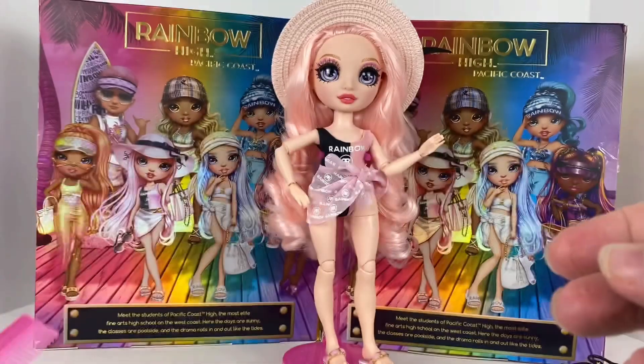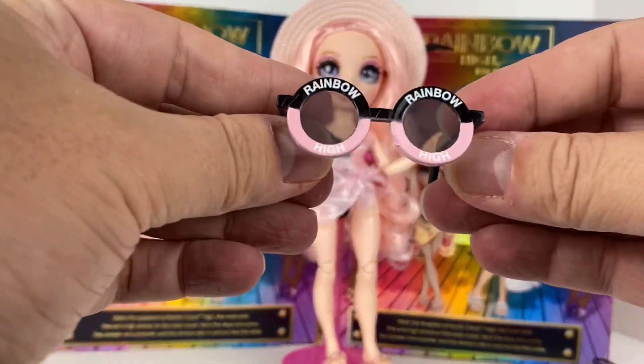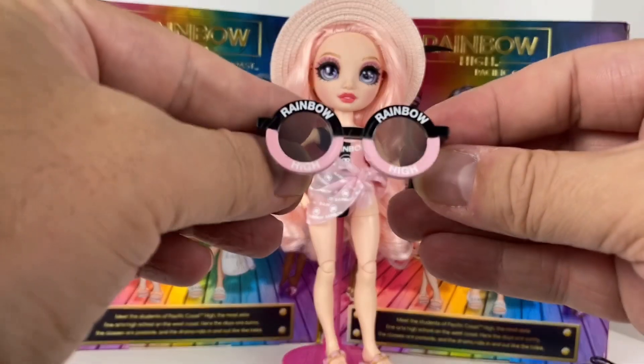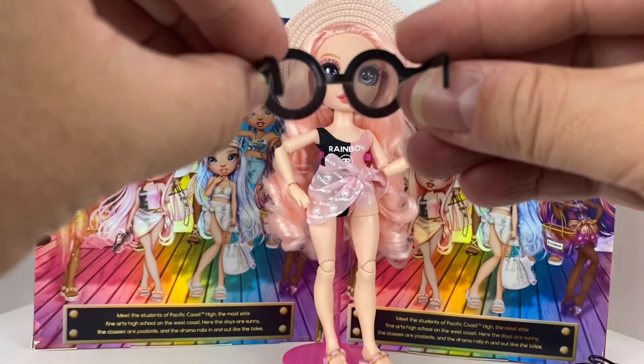Her other fun accessory is her sunglasses. She's got these really cute black and pink sunglasses - just like her swimsuit - that say Rainbow High on them. And you can actually see through these ones, so I think that's pretty cool too.